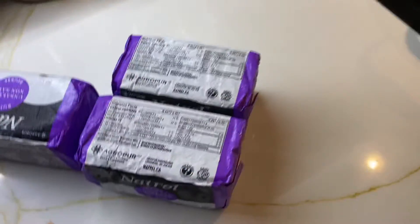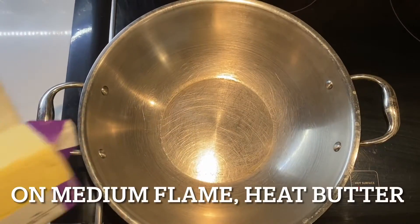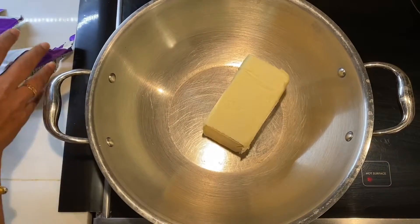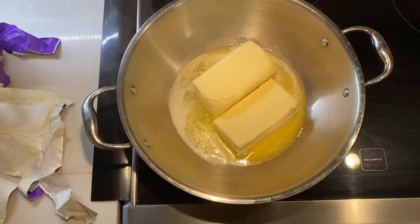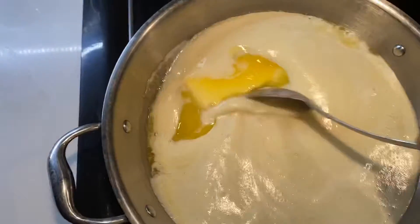To start the recipe I am taking four butter bars — there are no measurements required, you can make desi ghee from just one butter bar if you want to try it. But I always make two kilos of desi ghee, so I'm taking four butter bars. Now take the karai and on medium flame add the butter into the karai.